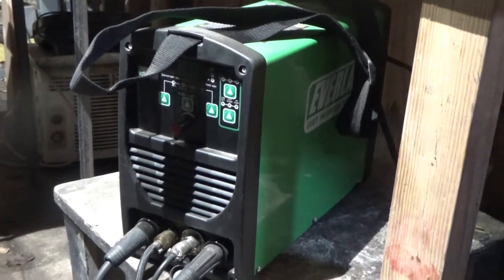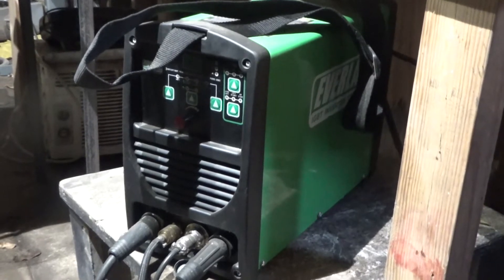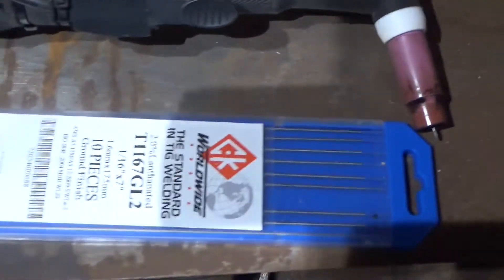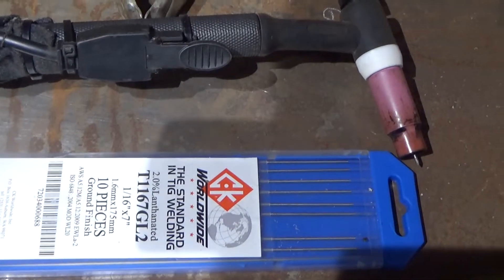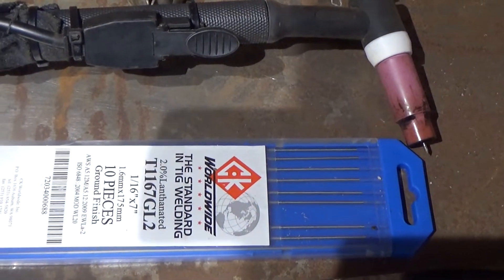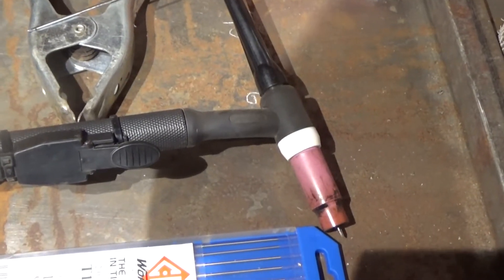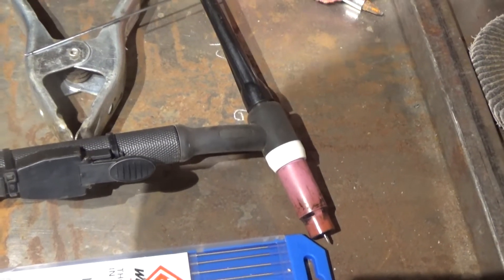I actually didn't realize I was using the wrong gas until I already did the first bead — you'll see that in the video. In this video I'm using my Everlast 160 STH. I'm also using a 1/16 inch 2% lanthanated tungsten, a small air-cooled torch with a number 6 cup.